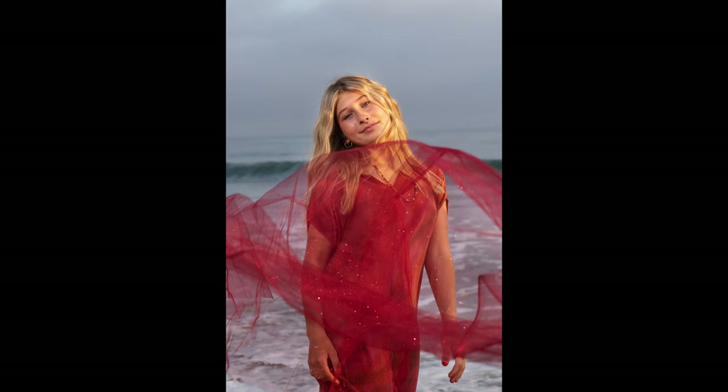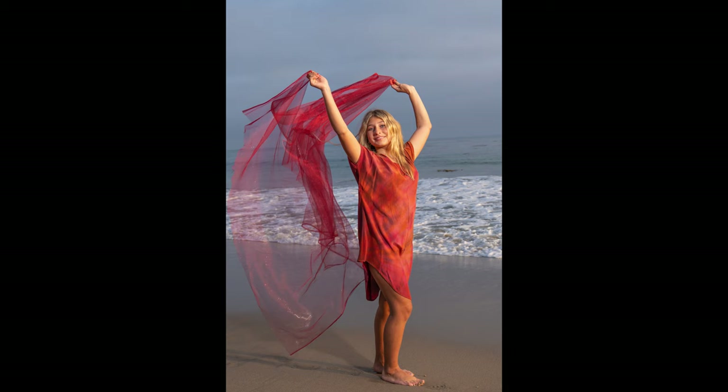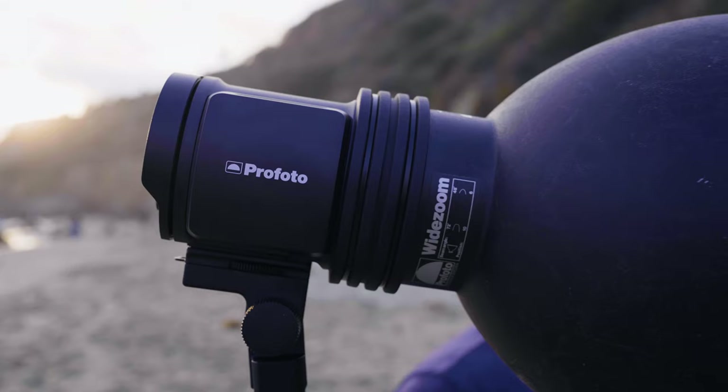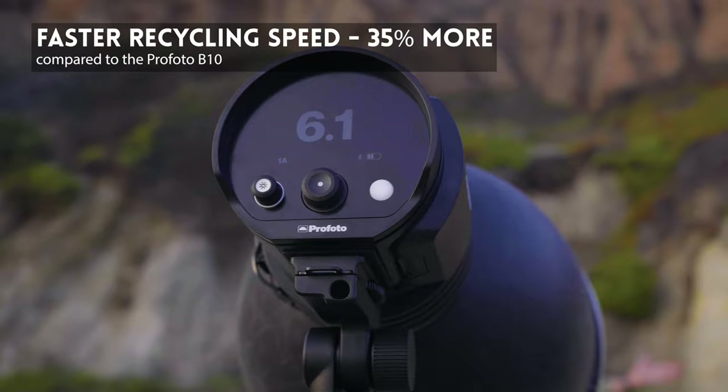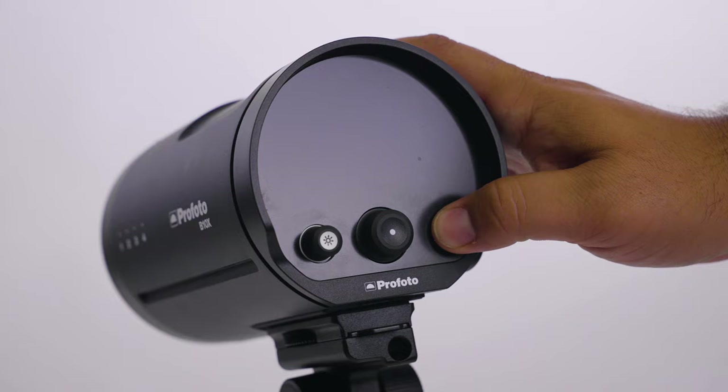I'm back at the studio after shooting with Raelynn on the beach — the shoot went really well and the shots are simply beautiful. As you saw during the shoot, one of the biggest issues when shooting on location happens before you even arrive: figuring out how much gear to take. Too much and you're weighed down by lights and cables; too little and you might not deliver the images you'd hoped for. The power in the B10X is comparable to five speed lights, and the B10X Plus is like ten speed lights — in a package no bigger than a large lens.